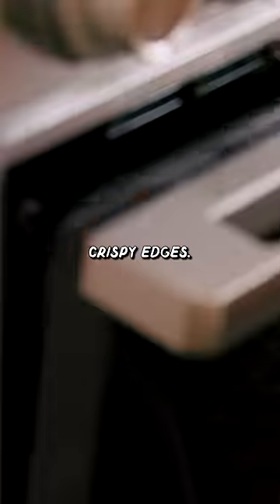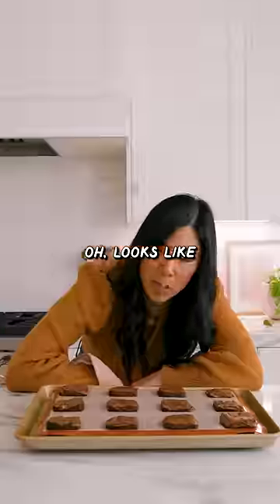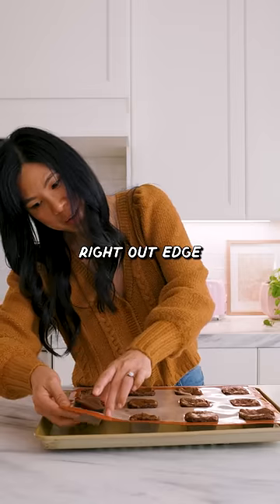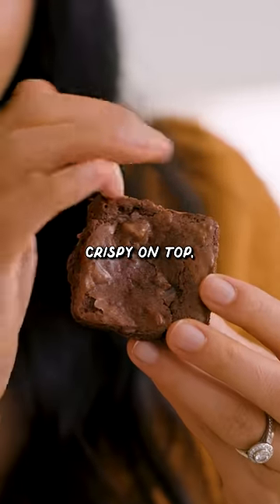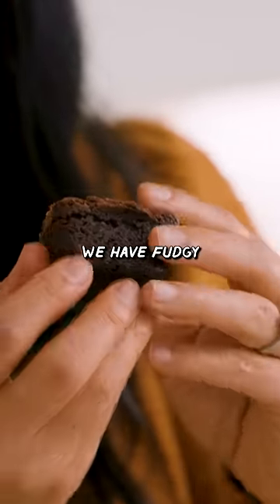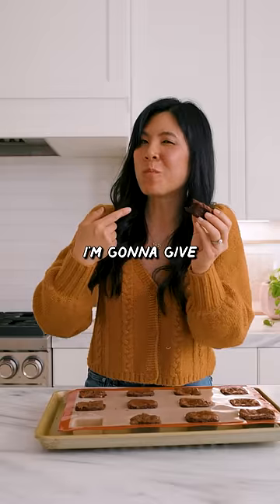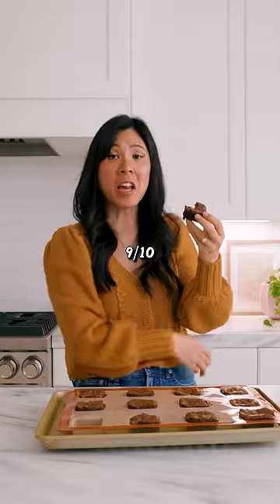Let's see if it gives us those crispy edges. Looks like I got puffy brownies. Let's let it cool before we try it — it just kind of pushes right out. Edge to edge, crispy on top, and then it looks like we have fudgy at the bottom. I'm gonna give this brownie mold pan a 9 out of 10.